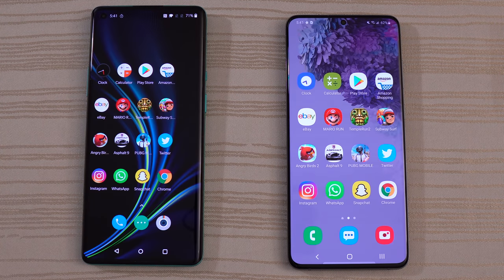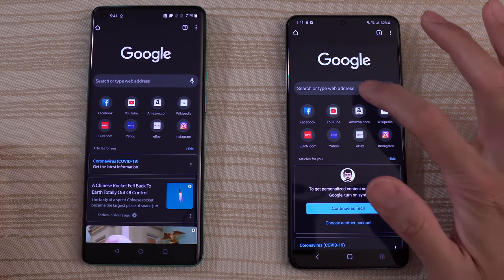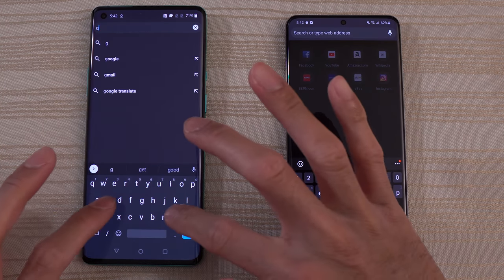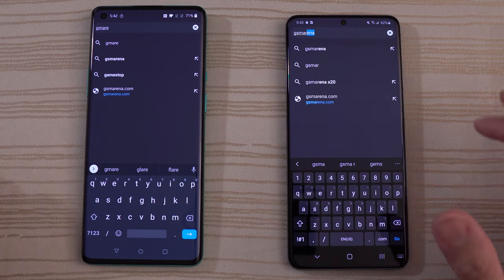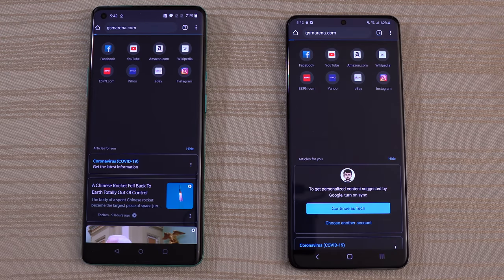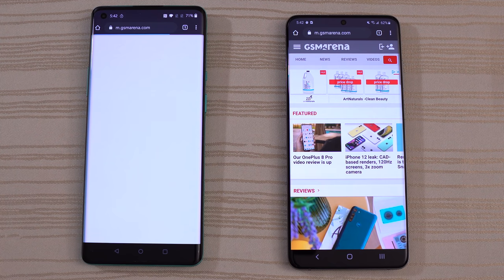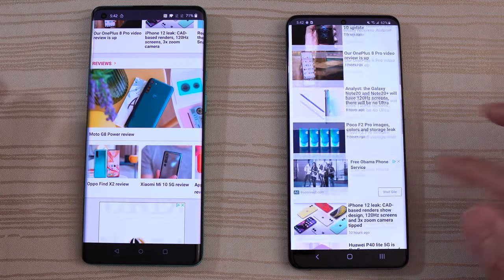And finally, let's do a real quick browsing test. We do have Chrome on both phones, and we'll do a search for GSM Arena — it's my go-to. See which one's faster here — looks like the S20. I think the S20 might be a little bit faster overall than the OnePlus.